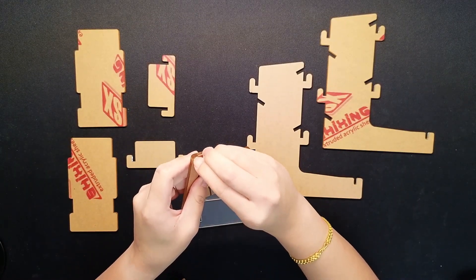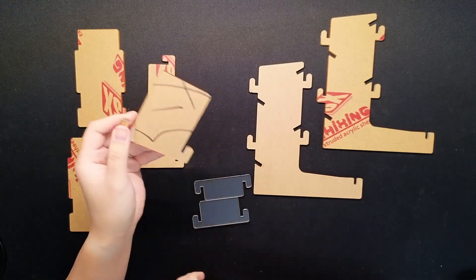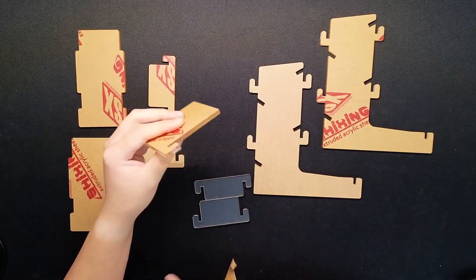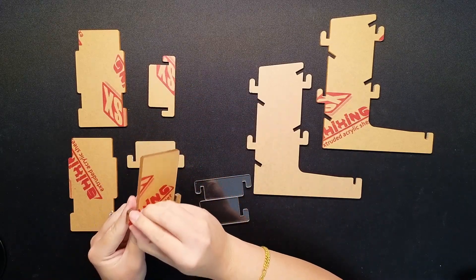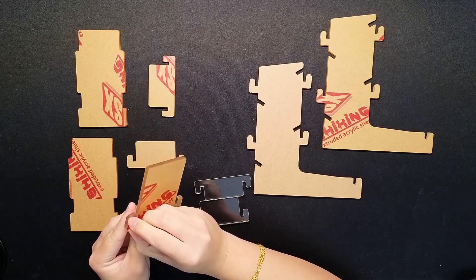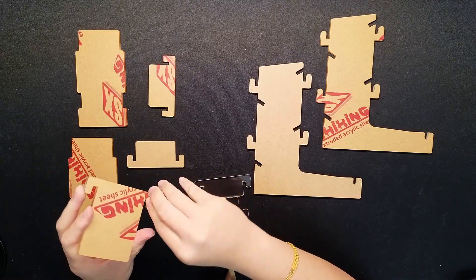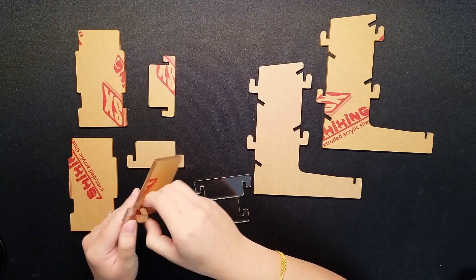I do use the dice tower in Dice Throne a lot for that specific reason, and that probably has more to do with me than anybody else. Regardless of whether you use a dice tower, do you like to roll your dice in a dice tray, or do you just have them roll out on the board or table and hope they don't roll off?